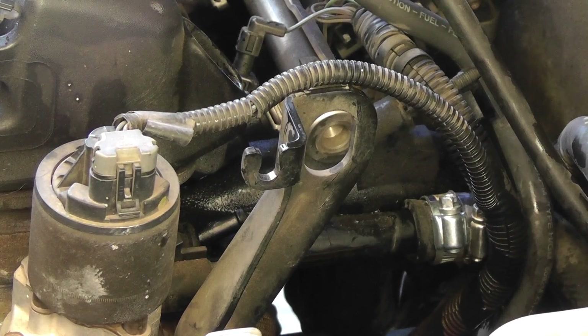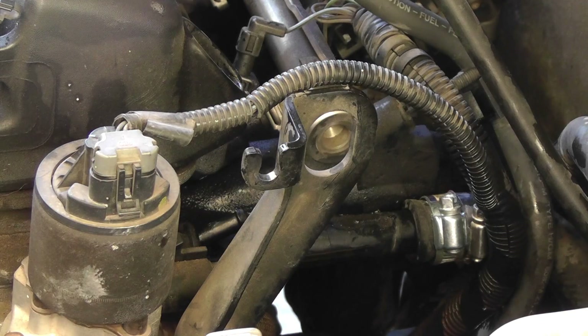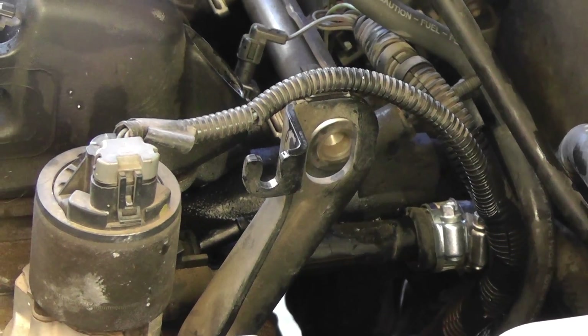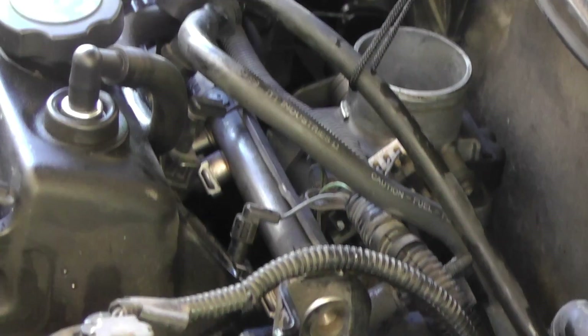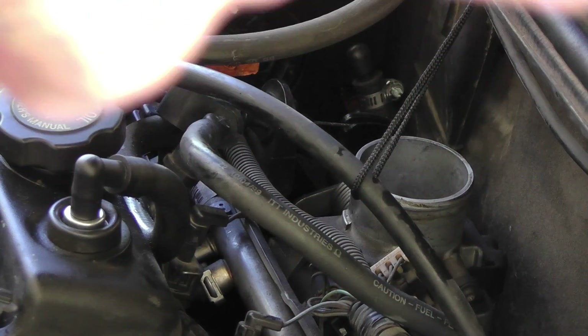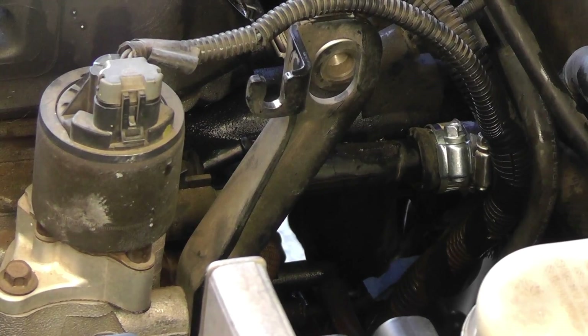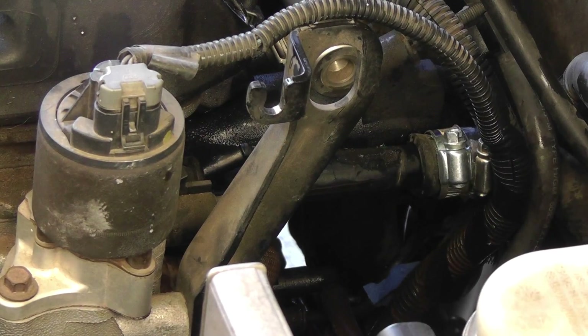Instead of taking the bottom hose completely off this one here, what I did was I slid it back about a quarter of an inch or so to the right — still on the line. I also tied off this line here that goes through, to get it out of the way of the Dremel so when I start dremeling I won't have that in the way and possibly cut it.